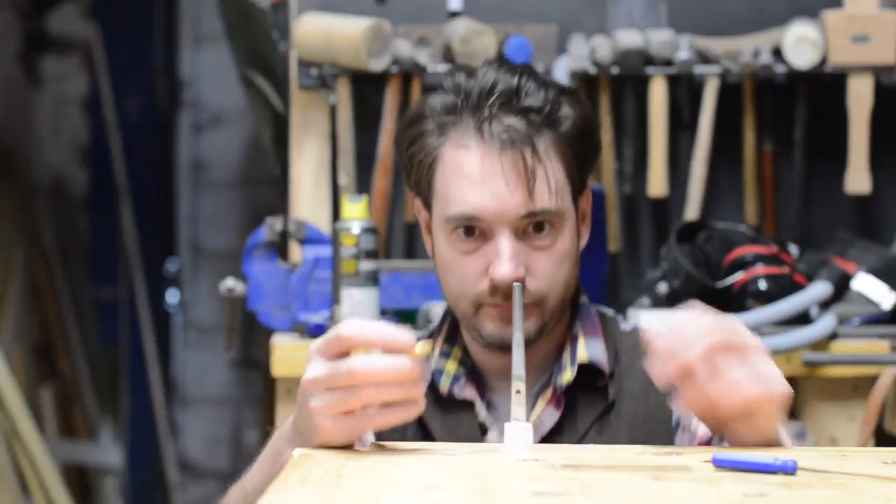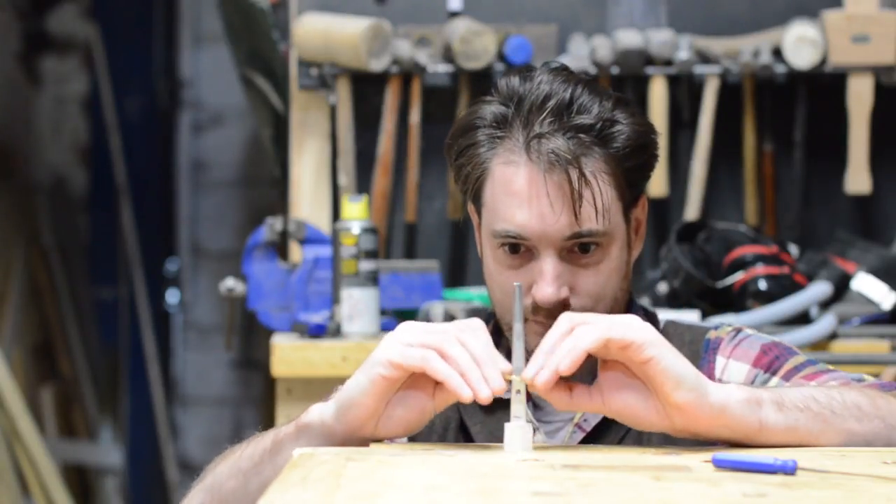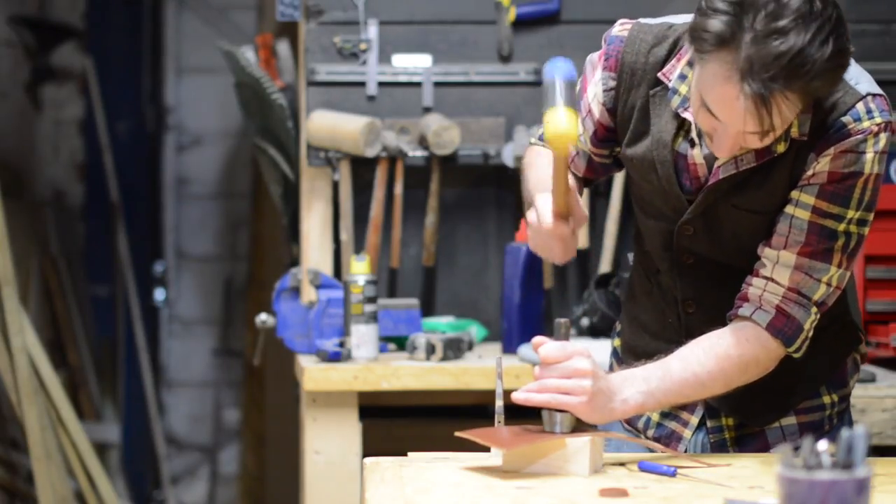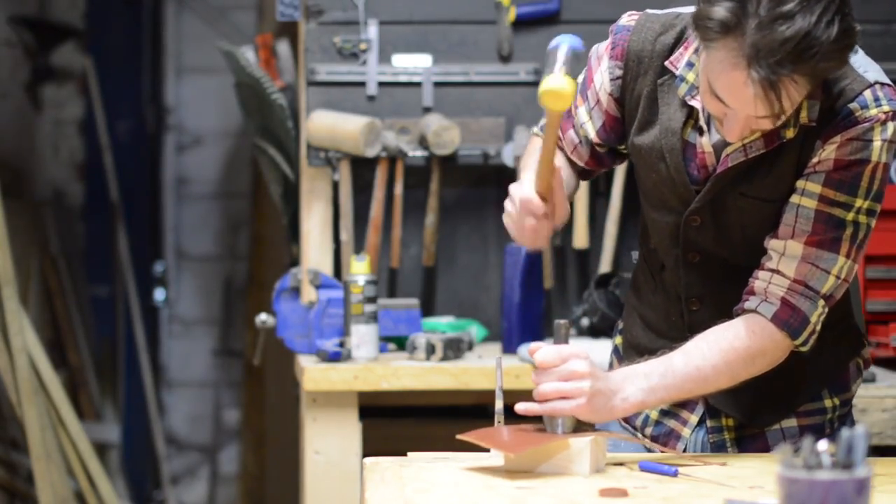The bolster needed a little filing and then it could slide over the tang of the knife. One of my favourite hammers is my S-Wings one with some leather washers on it, so I wanted to add some to my knife.